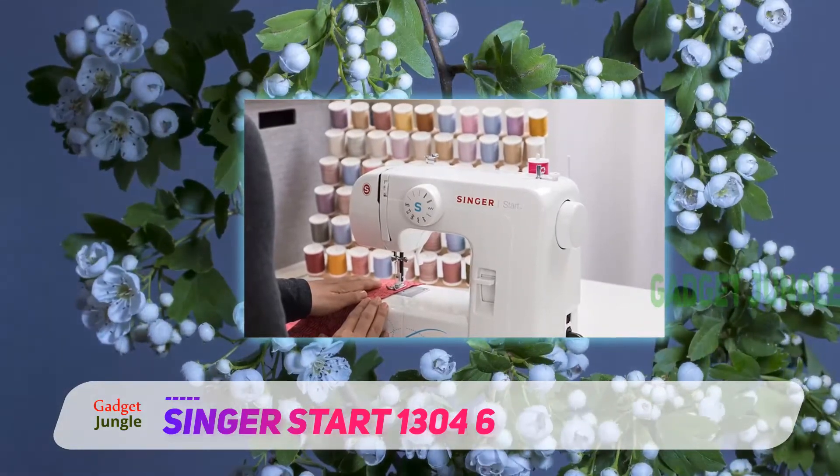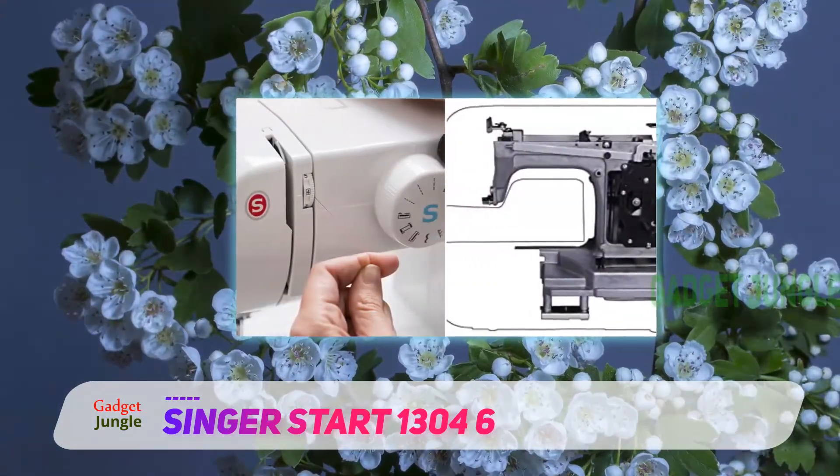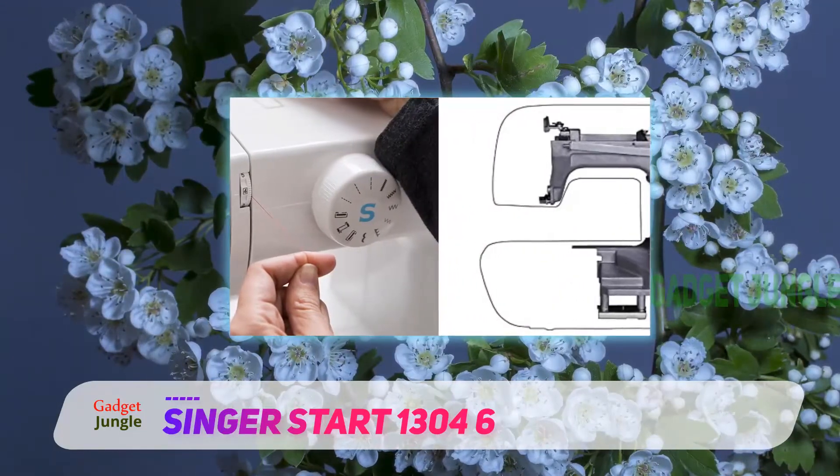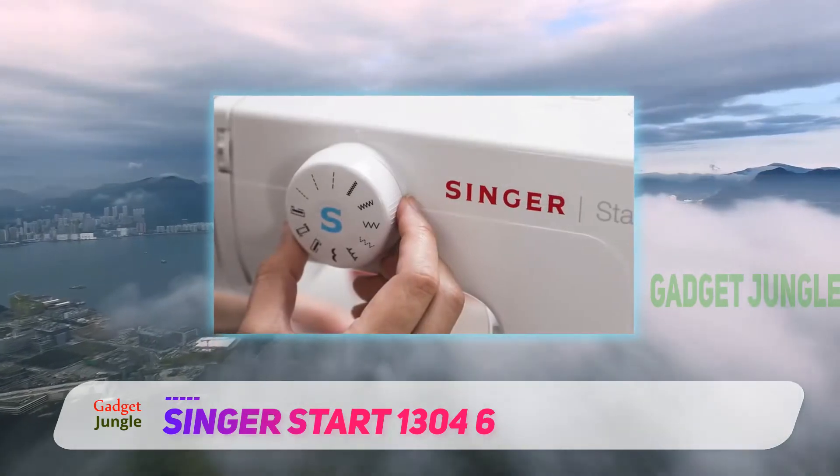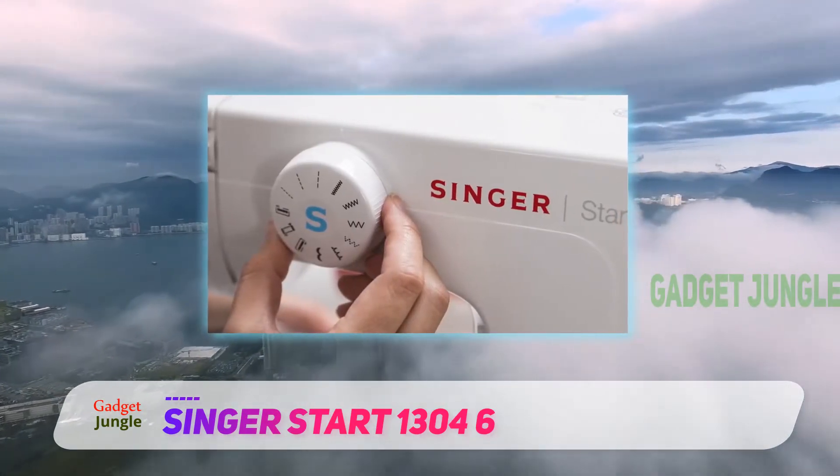One of the main reasons why I would highly recommend the Singer Starter for beginners is the preset stitch measurements. The width and length of the stitches are predetermined — you do not have to struggle hustling for figures.